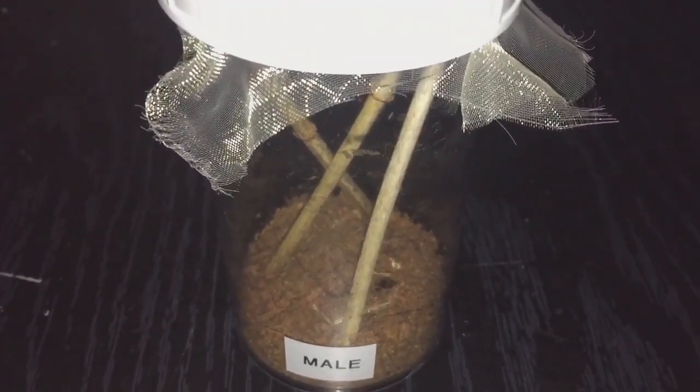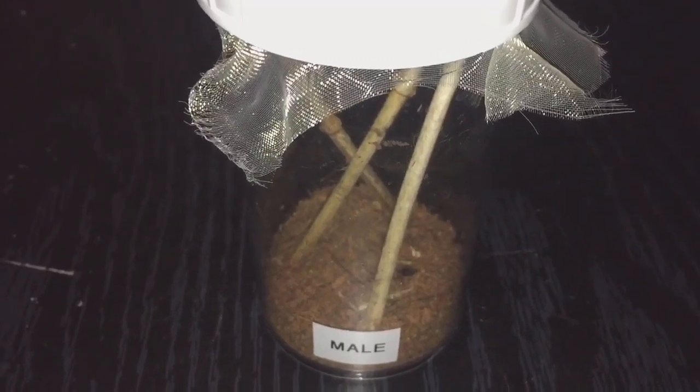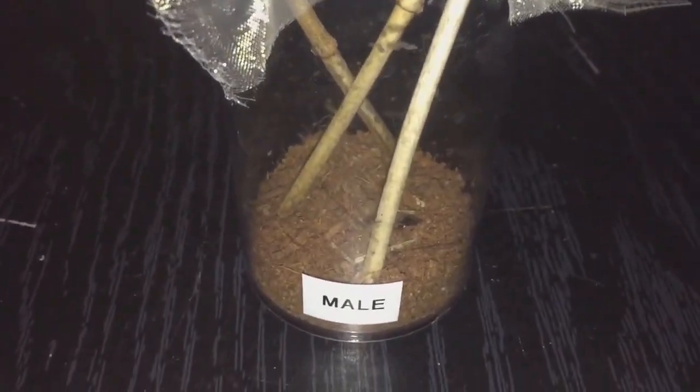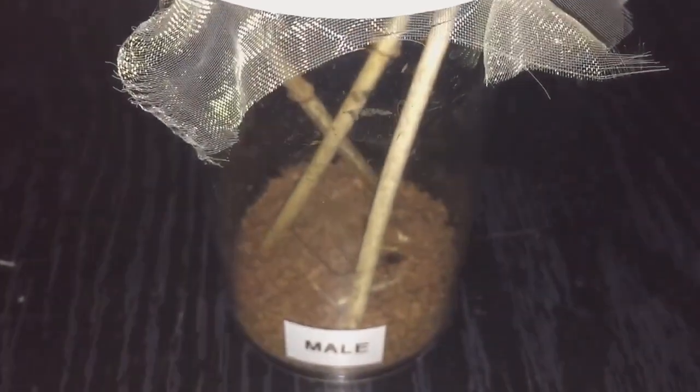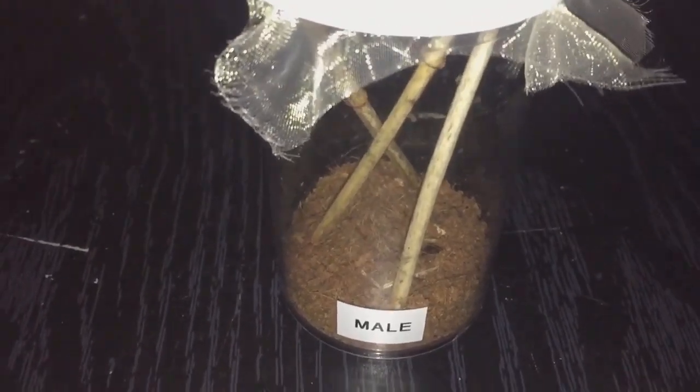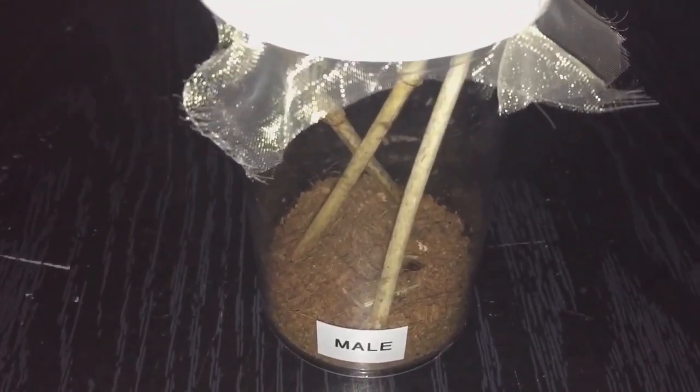Hi everyone, it's the spider-man here. As you know, I have a male and female devil flower mantis. This is the male, and he hasn't eaten in my care just yet. I've been trying to feed him since I've had him and he wasn't really interested. The reason why is because he has molted — he molted around about three days ago — so he's definitely ready for a feed now.